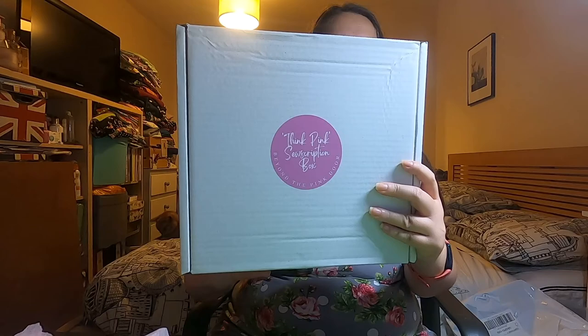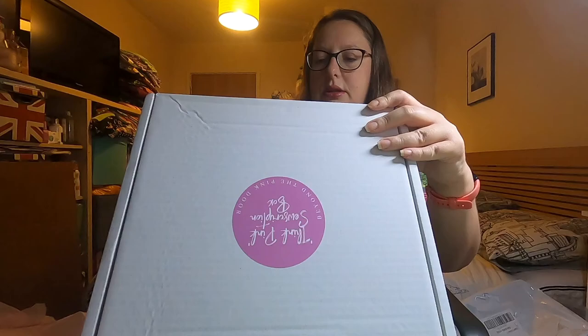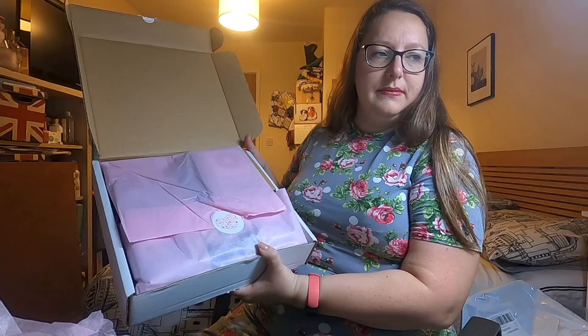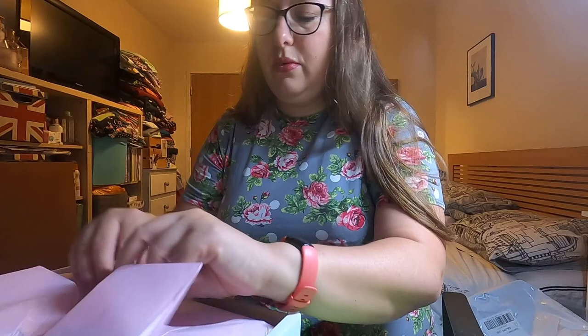We have got the lovely box with Think Pink subscription box written on it. All wrapped beautifully as usual — I'll take the wrapping out of the way so you can see. I'm not going to read the card yet because it often has a spoiler on it, so I'll look at that at the end.